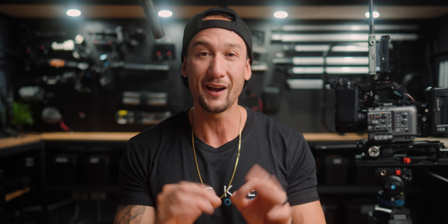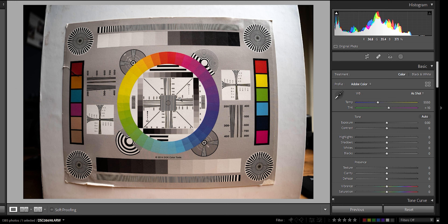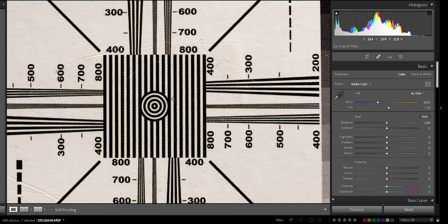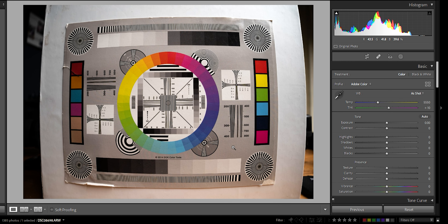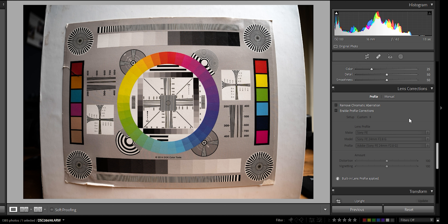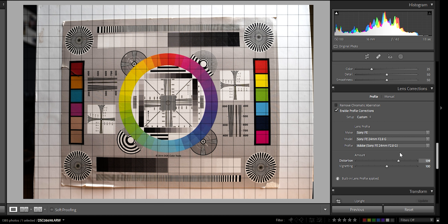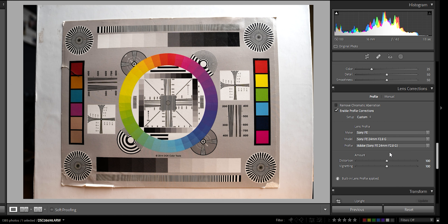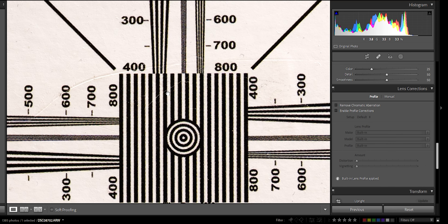The Sony 16 to 35 f4 is the world's lightest full-frame f4 wide angle power zoom lens. It's a high-resolution, ultra-light compact G lens at 353 grams. It has the new power zoom system using the XD linear motor, delivering responsive and quiet zoom operations, a minimum focusing distance of 24 centimeters, internal zoom, a front filter diameter of 72 millimeters, an auto-to-manual focus switch, a custom button, a zoom rocker on the left-hand side, an aperture ring that can de-click, and an iris lock.